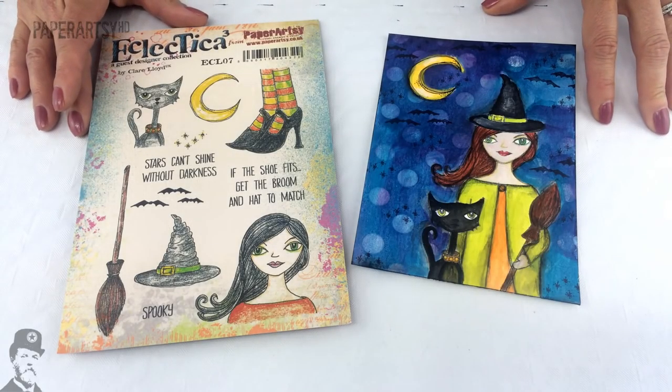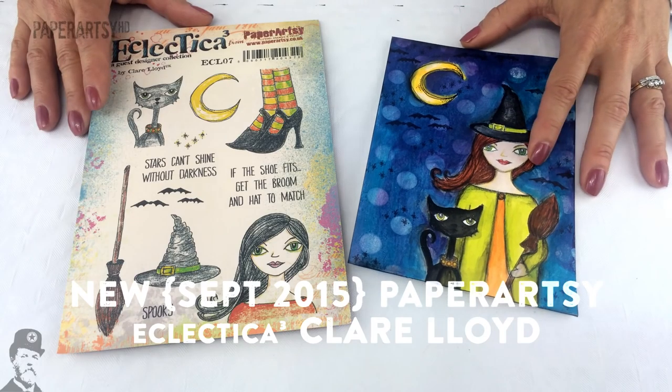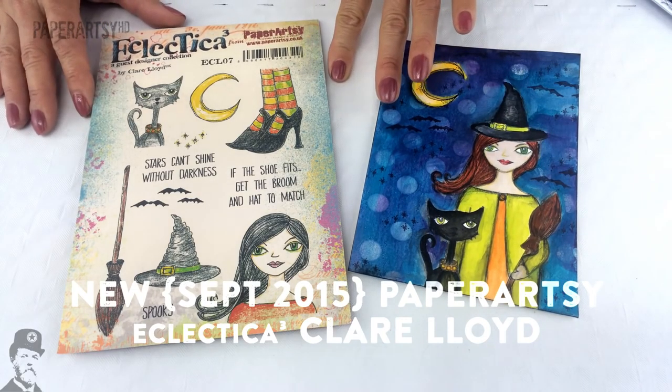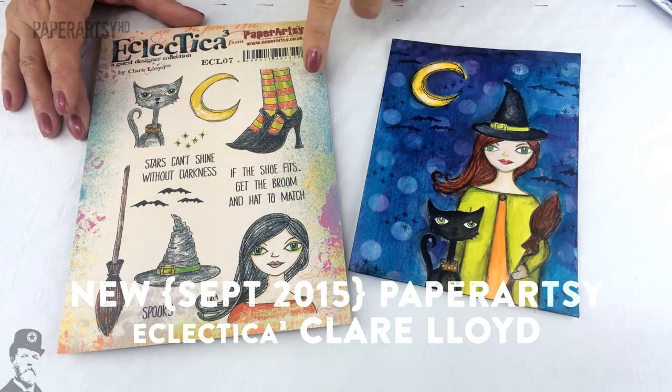Hi everyone, I'm Leandra from Paperazzi and this is a video showing you some seasonal products for September 2015. Tonight's video is all about Claire Lloyd and she's come up with two stamp plates. The first one we're going to talk about is her Halloween plate.